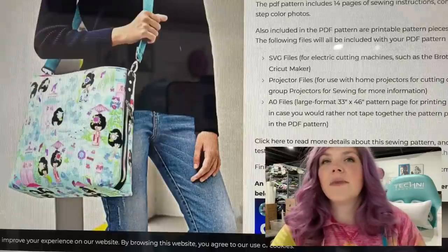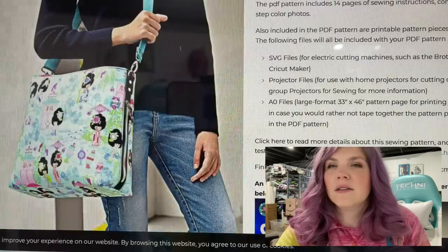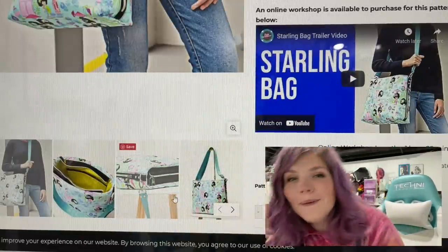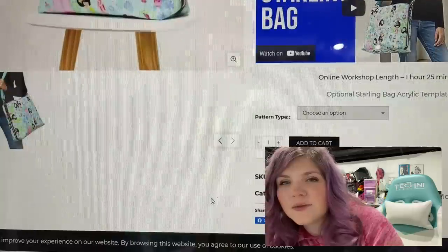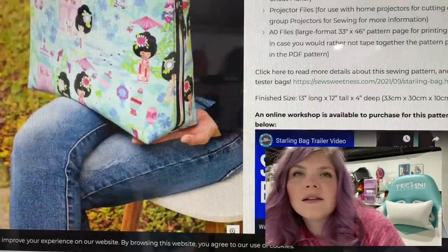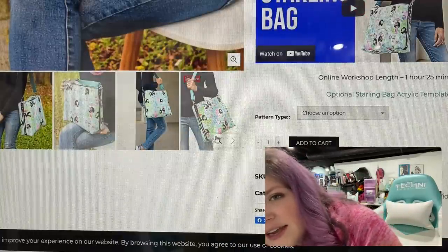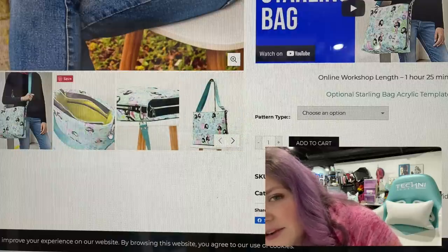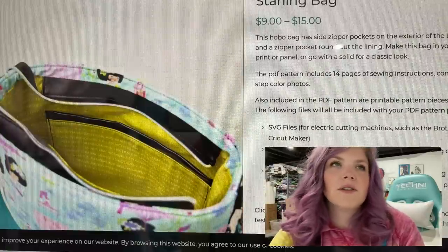Continuing with So Sweetness, we have the Starling Bag. It's a hobo bag with side zippers on the exterior of the bag. It looks like maybe those are zipper pockets because it doesn't look like it's really going to widen the bag any, but those are pretty cute. And I don't see many pictures of like the inside of the bag, so I'm not sure what's going on in there. It's got a recessed zipper on the top, and a nice big slip pocket. Very cool. Looks like a good size.